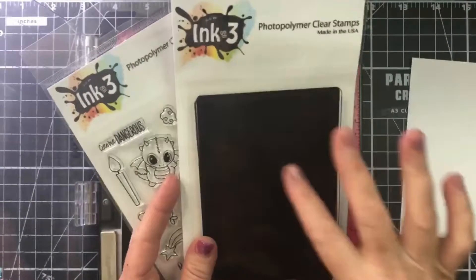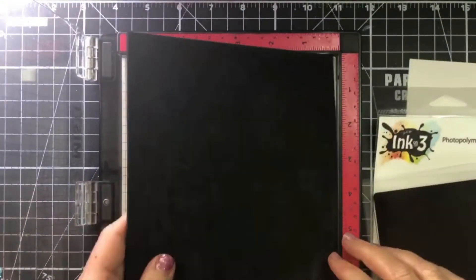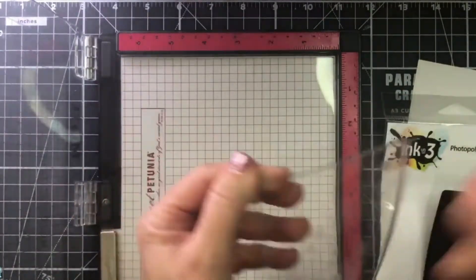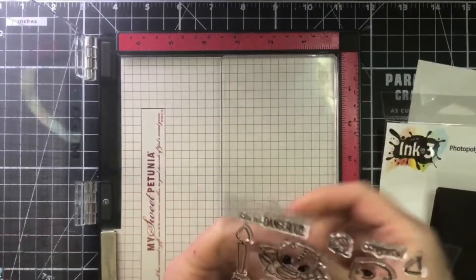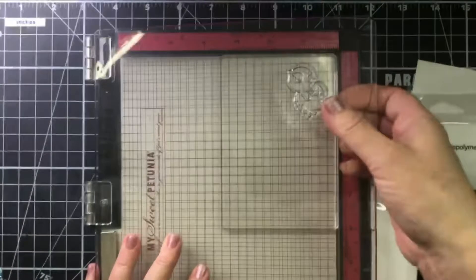Hi, Florette here. Let's have some fun with the mirror image stamp by InkOn3. I'm going to start out by taking the foam pad out of my MISTI. I'm going to take my mirror image stamp and place it where the foam pad was. Then I'm going to take my stamp and place it where I want it to stamp on my paper, just as you would a normal stamp.